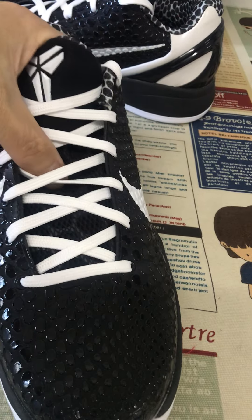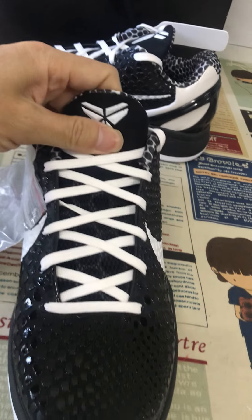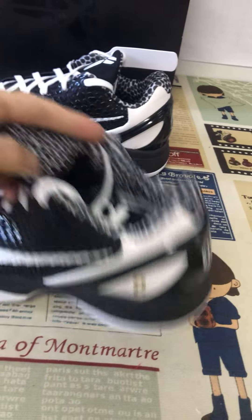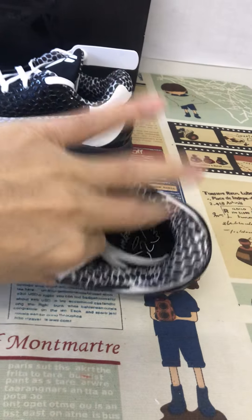The black tongue — here's the tongue — with the embossed Kobe logo. Let me see the collar lining and the tongue lining, which also features the Mamba design.